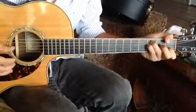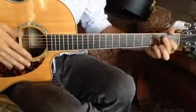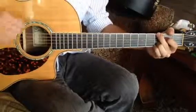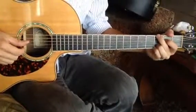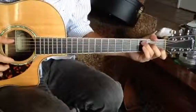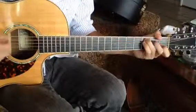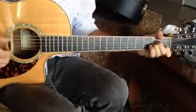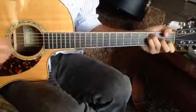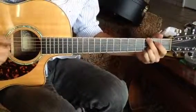Then a regular G, with the pointer finger hammering on to the D string. Now the last thing you do here is a pull-off, and then add on to the 2nd fret of the A string. So walking through that: from the C, to the A minor — our 6 chord — to the F major, or the 4 chord, and then to the G major, or the 5 chord. And then the turnaround.